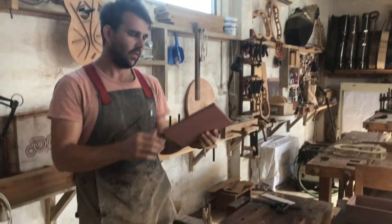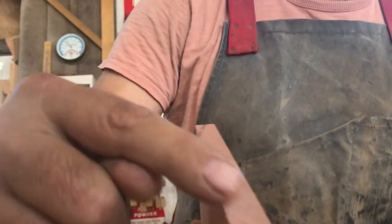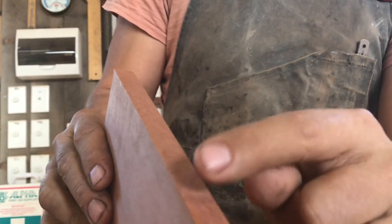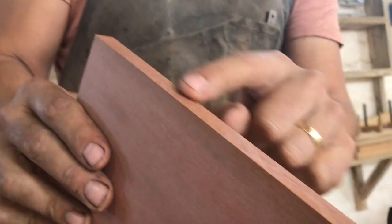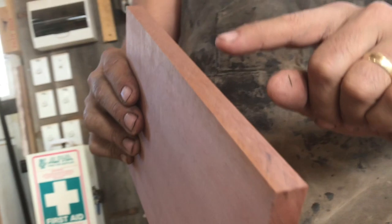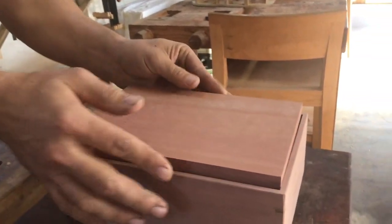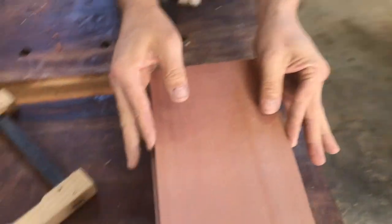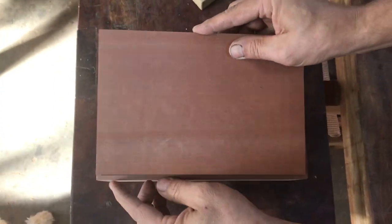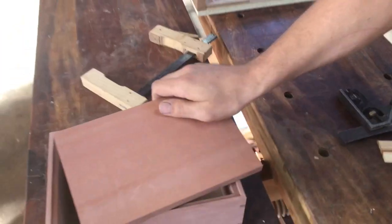I want to demonstrate a couple of different methods. First, how to fit a box lid successfully and clean up all the sawn edges. On the end grain — the hardest thing to sand — you can see the saw marks, and we're going to clean those up with the plane, along with the edges. At the moment the lid doesn't fit; it's too big side to side and end to end.